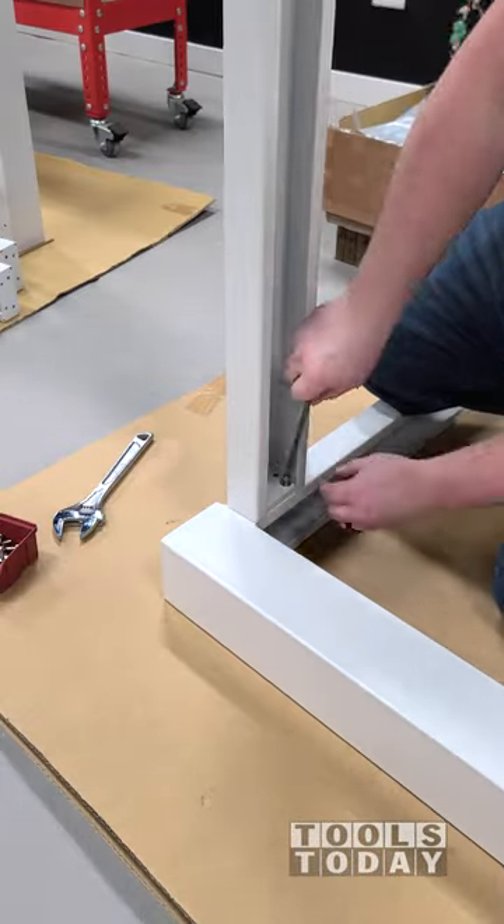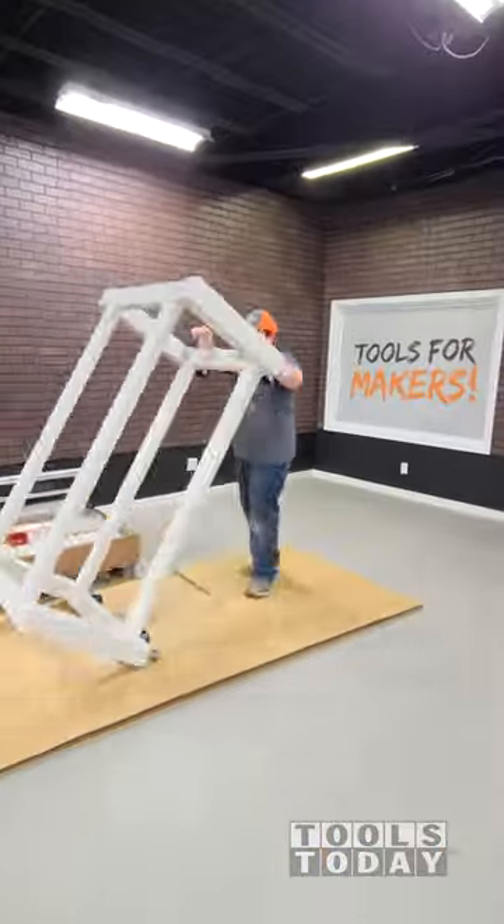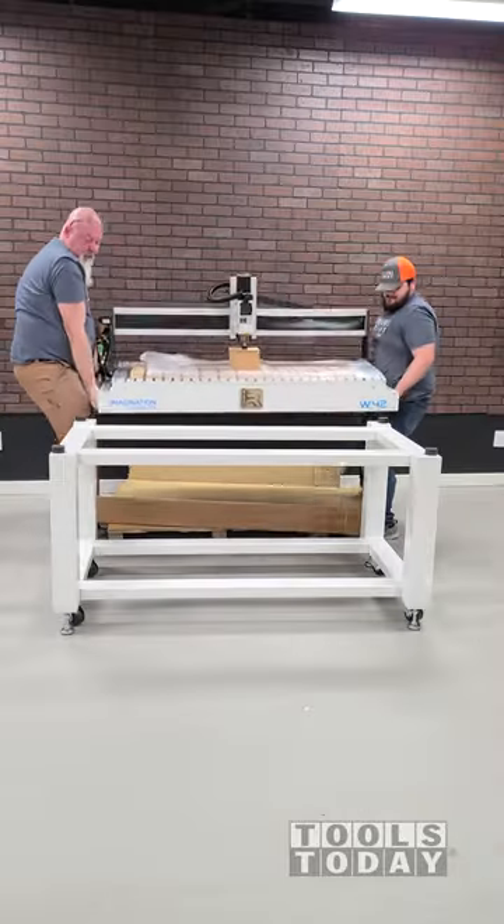First we're going to build the stand. We got everything all unboxed and everything is really, really beefy. Everything went together very well and this is definitely a very stable stand.